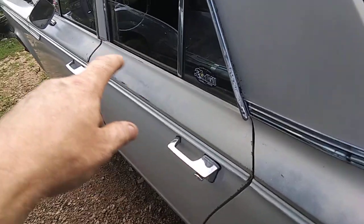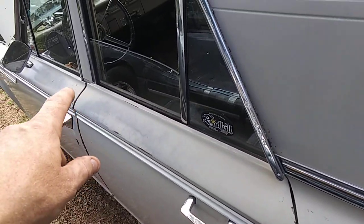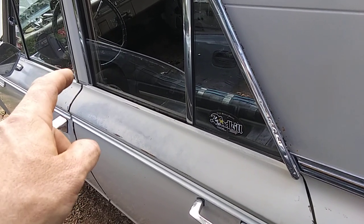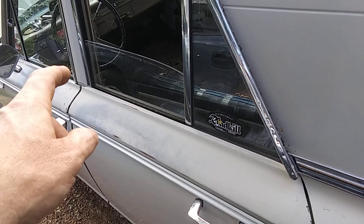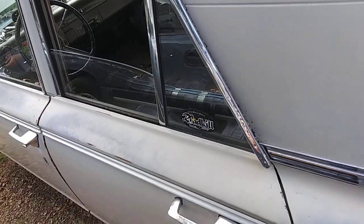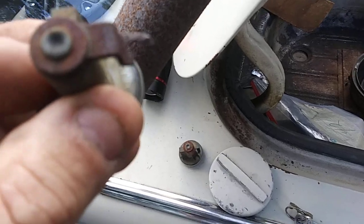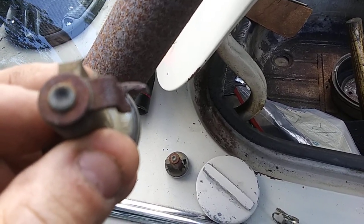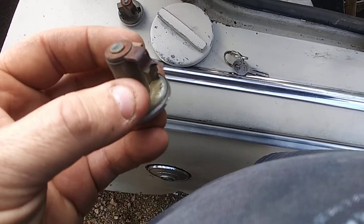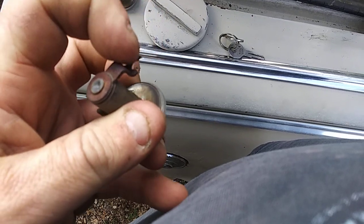I took all the panels out of the doors, started oiling everything inside, and I already found that the driver's side rod that goes from the door lock cylinder up to the door knob was heavily rusted. Where there was a circle here, it's rotted off.